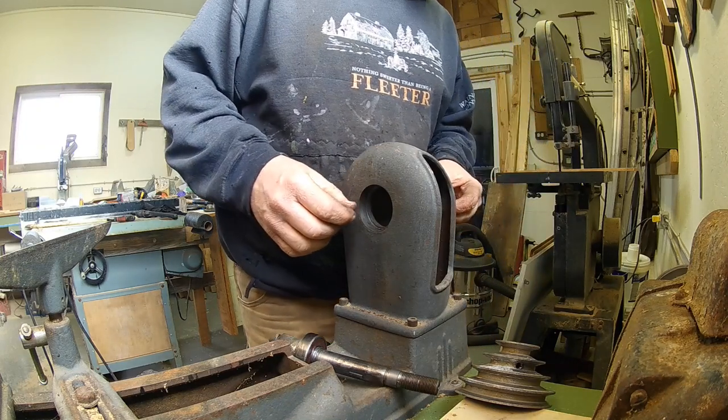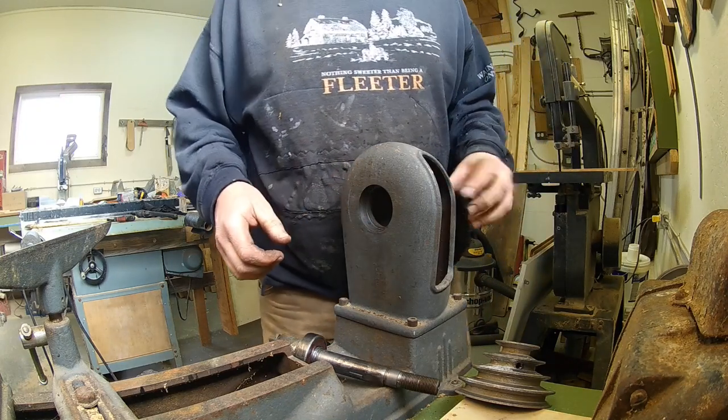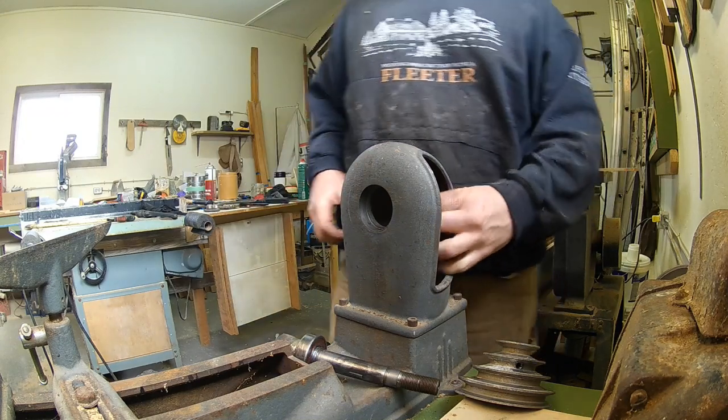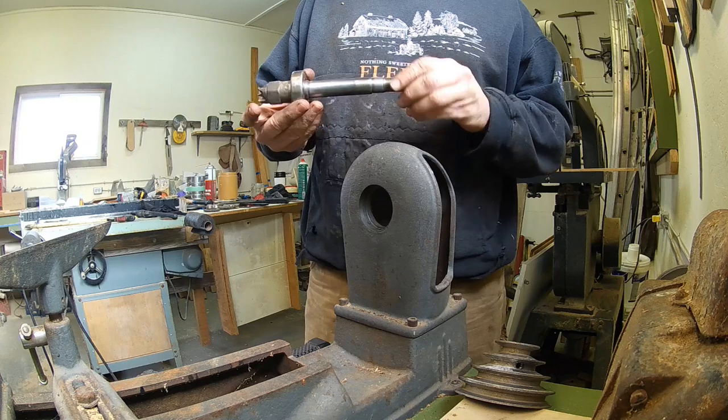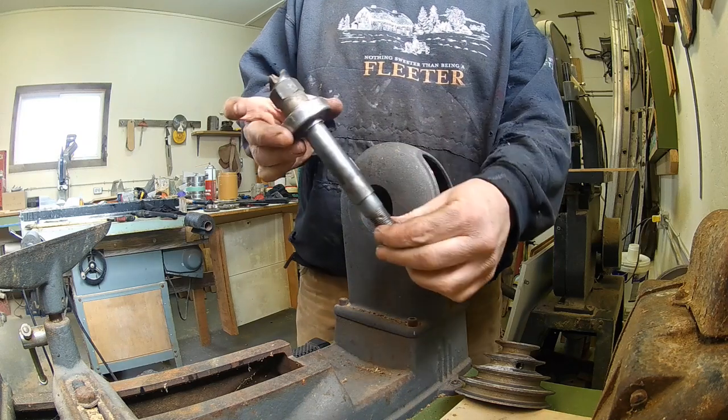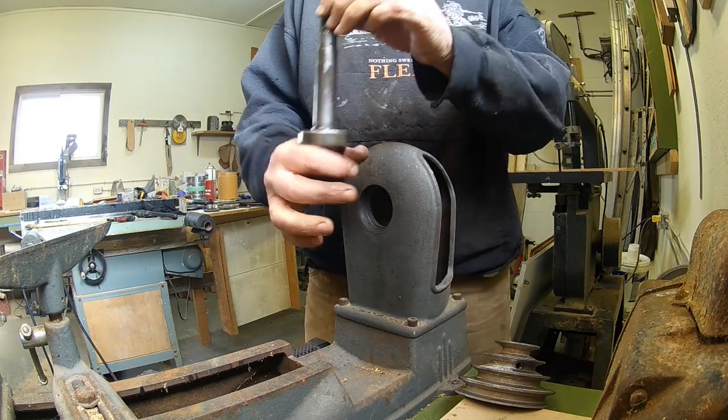Now is a good time to do bearings if you need to. This one has a new bearing on this side and the other bearing is in good shape. These just press onto the shaft — if you need to replace one, put it in a vise and tap it out, or use a press if you prefer.